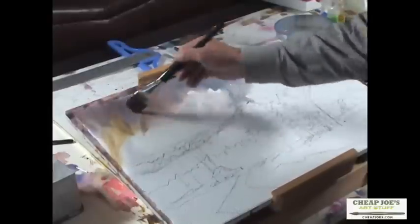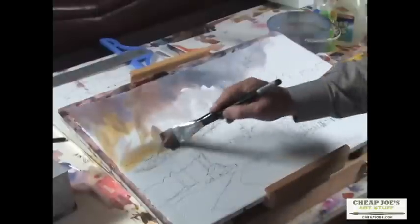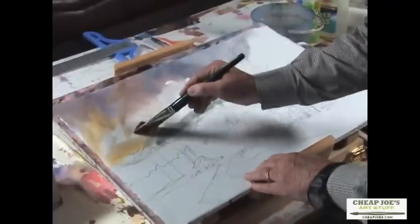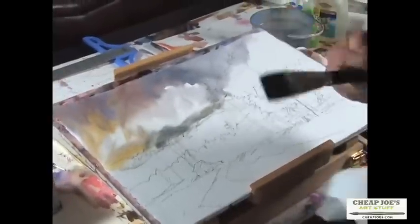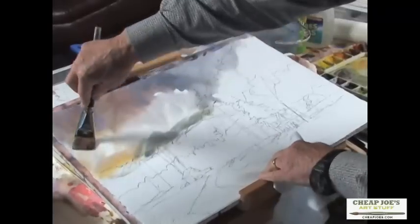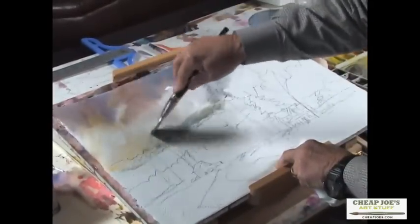Then we'll come down toward the bottom here with a variety of color, and these cloud shapes are going to stay up in there. I may have too much color in there so I'll take a little bit out with a thirsty brush. The way I do that thirsty brush is to wet the brush thoroughly and then take the color out of it with a piece of paper towel — then it lifts the color rather than putting color down.